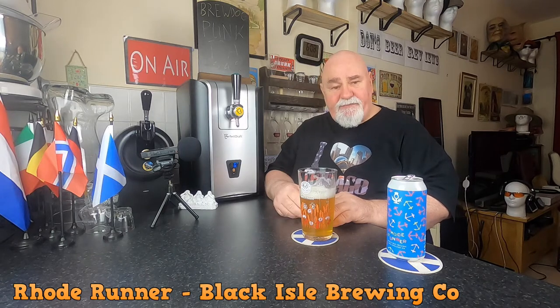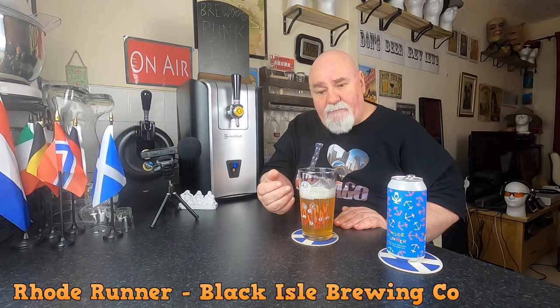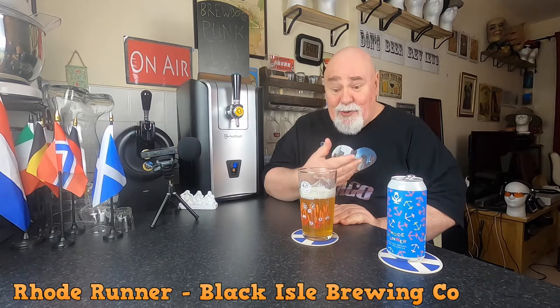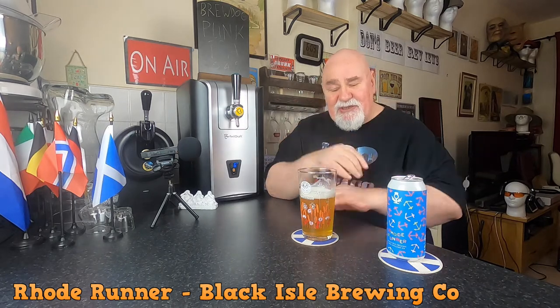It's quite carbonated — I've noticed that with a few of their beers, a lot of carbonation. The first thing that gets you, apart from the carbonation, is you get that bitterness straight away, like a pithy bitterness. Then you're getting the fruitiness, although there's not a great deal of fruitiness. The main thing about this is the bitterness, and then you're getting a different kind of maybe resinous bitterness lingering at the back end along the edges of the tongue. And there's a wee bit of residual sweetness from the fruitiness as well.